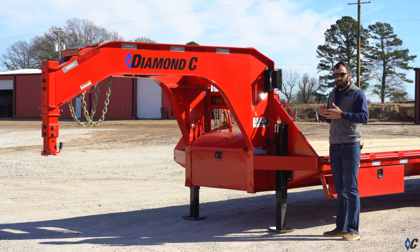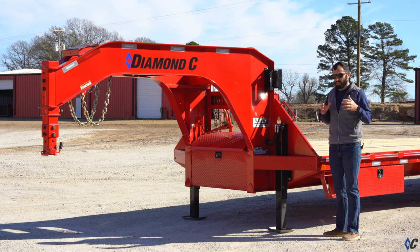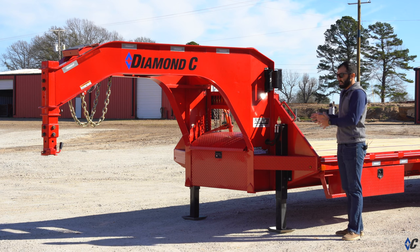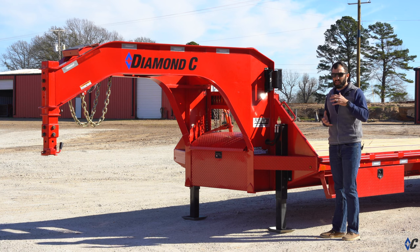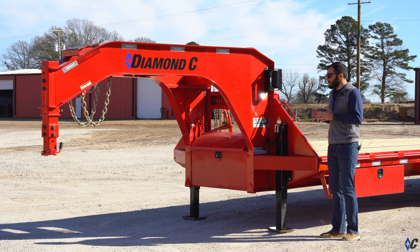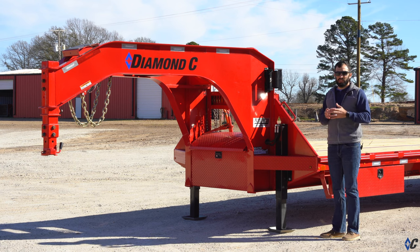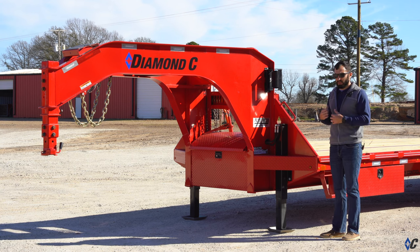Historically, before engineered beam, Diamond C and all competitors had to buy a heavier I-beam to make a stronger trailer. On longer, higher GVW trailers like this one, engineered beam really shines because we keep the weight down by putting the metal where it counts most. This trailer could be as much as 1,500 pounds lighter than a structural beam version of a 40-foot hotshot trailer with this kind of weight rating.